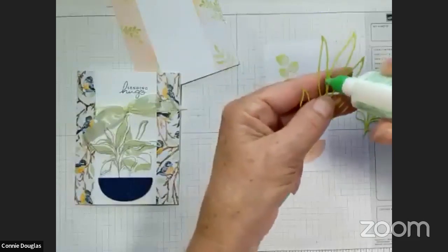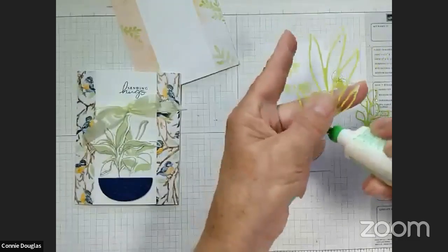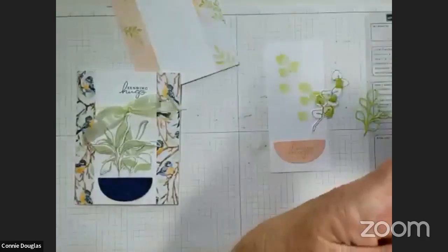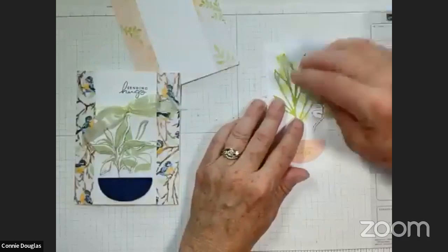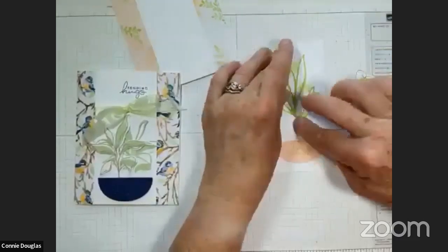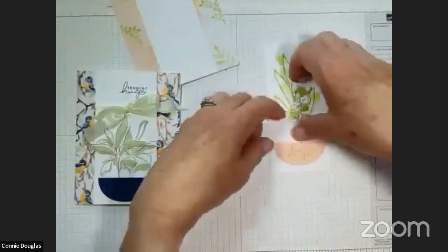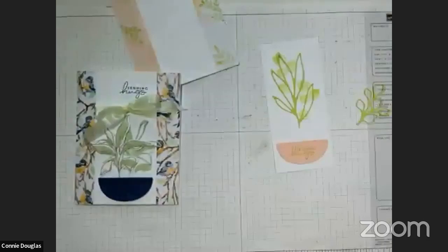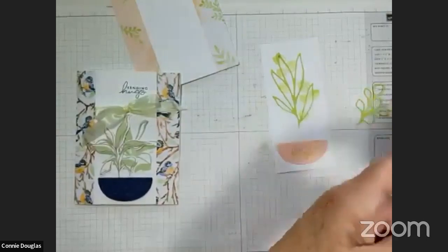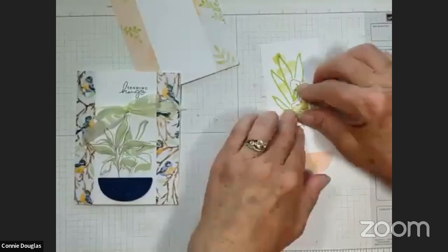I didn't put adhesive sheets on this because I wasn't quite sure what I was going to do with it, so I'm just dabbing it with a little liquid glue — that's enough to hold it in place. Just want to make sure some of the foliage covers the bottom of that stem. The Paper Pumpkin kit from July was messages in a bottle — bottles, a note rolled up, a beautiful ship. We had good fun making those last night.